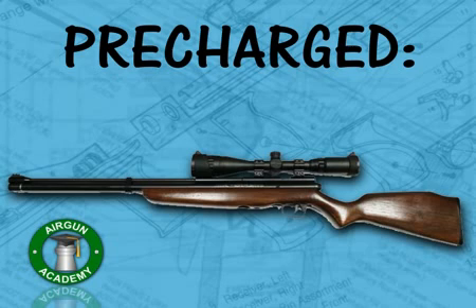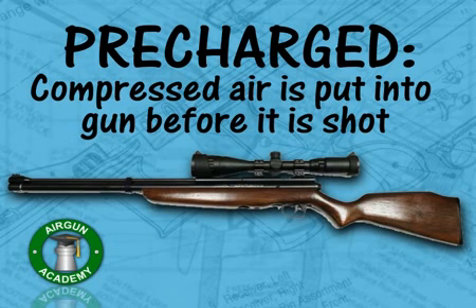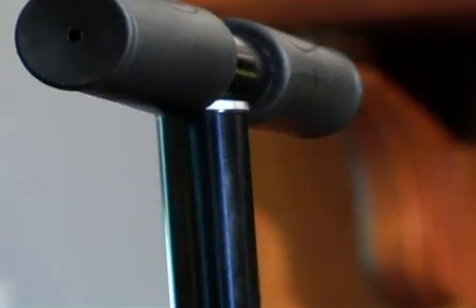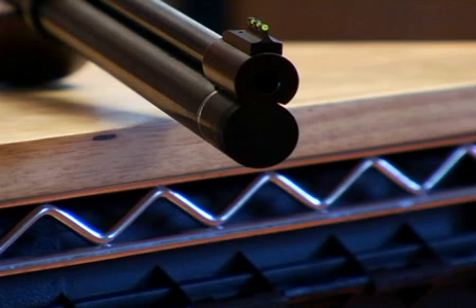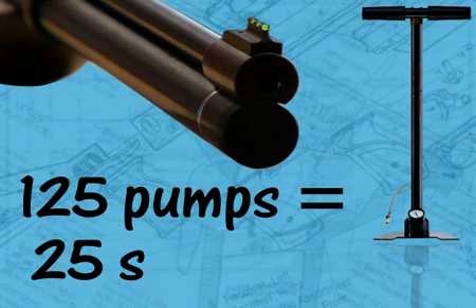When we say an air gun is pre-charged, it means that the compressed air has been put into the gun before it's shot. Instead of working a pump handle a few times for every shot, I'm going to pump a lot of air into this reservoir. That'll give me about 25 good shots before it needs to be recharged.